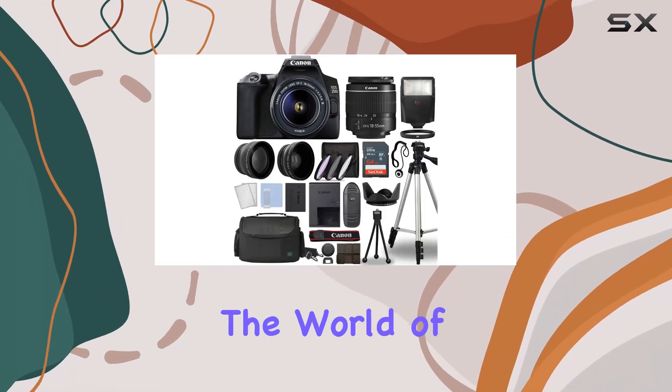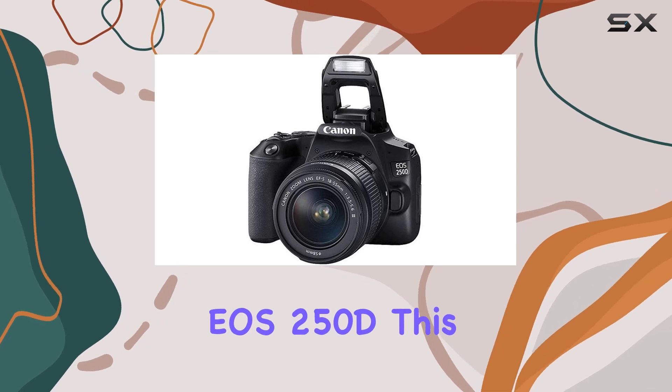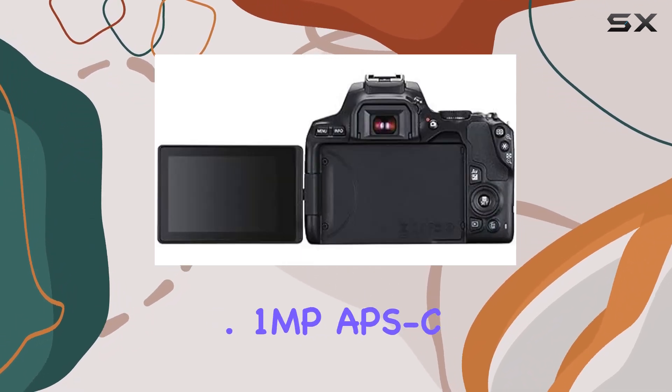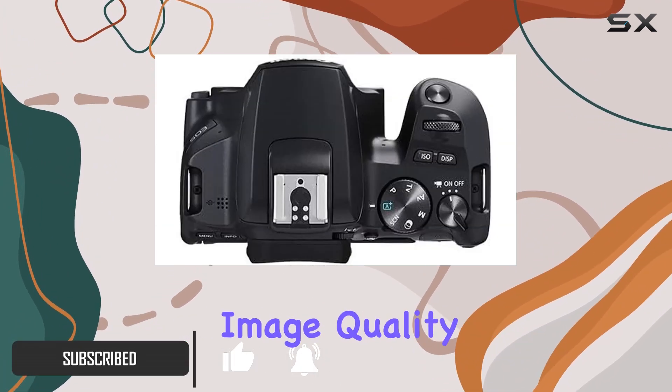Today, we're diving into the world of the Canon EOS Rebel SL3, also known as the EOS 250D. This compact DSLR packs a punch with its 24.1MP APS-C CMOS sensor and Digic 8 image processor, delivering exceptional image quality.